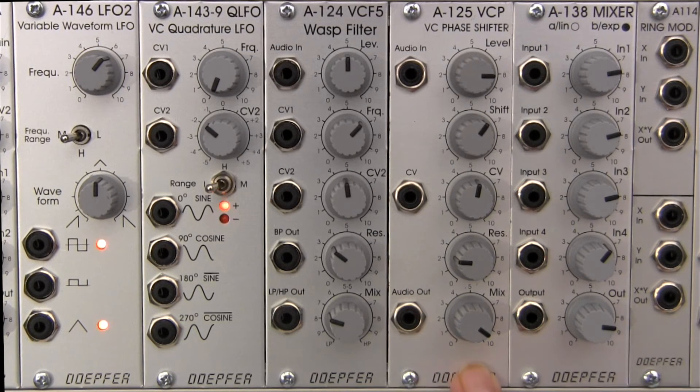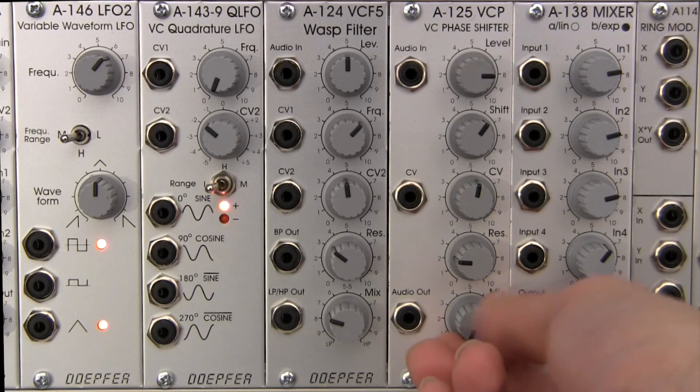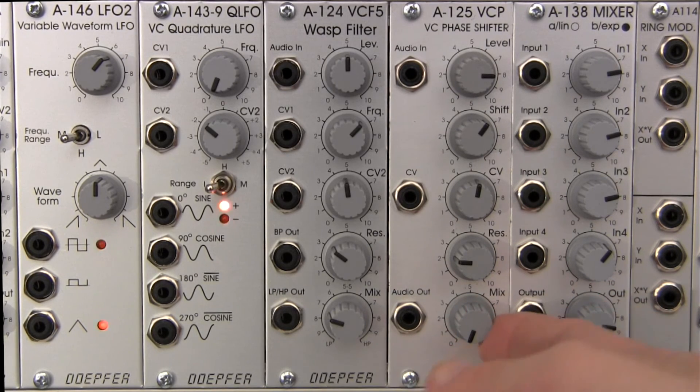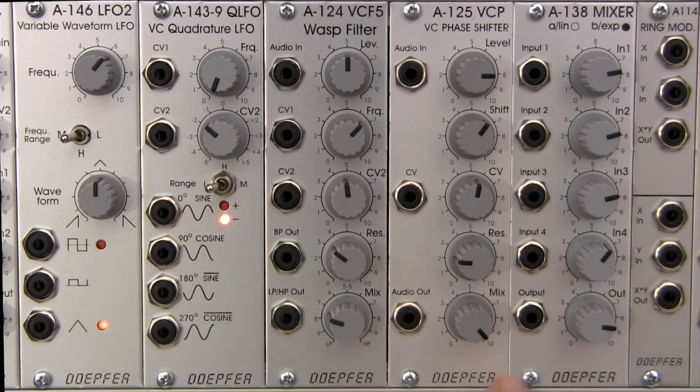The mix control here is going to allow you to control the balance of the original and the phase shifted signal. All the way at zero, only your phased signal will pass, while all the way over at 10 on the far end, you get a 50-50 mix of your original and your phase signal.